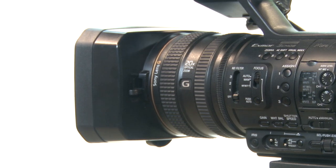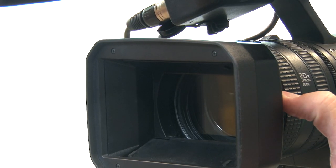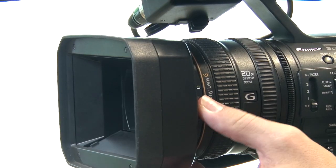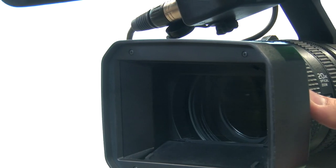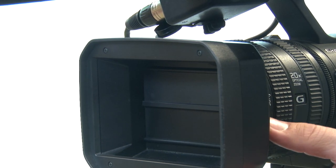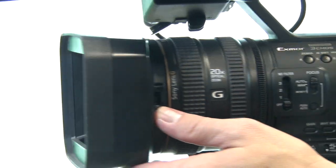The next thing we need to do is open up the lens hood. This camera has a lens hood to keep the lens safe when it's stored. This switch over here just flips up and down to open up the lens hood. When you return the camera please make sure that the lens hood is down and covered so we keep this lens safe.